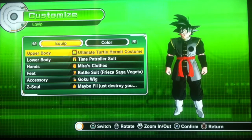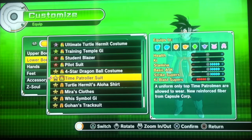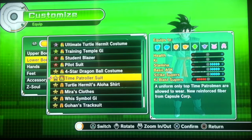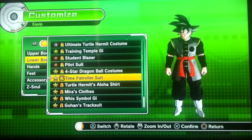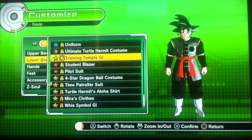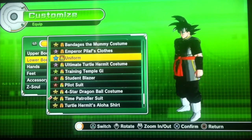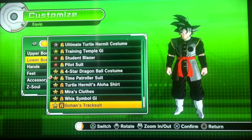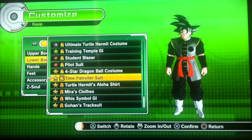Then I went for lower body. I decided to go with the Time Patroller Suit, because it gives you stamina, basic attack, and strikes — it kinda goes well. JRZ went with the uniform, which looks great, but my preference was with the Time Patroller Suit. He says go with what you want, you could change it up.